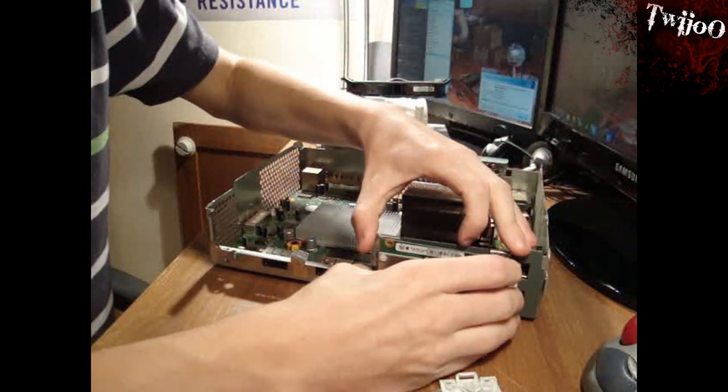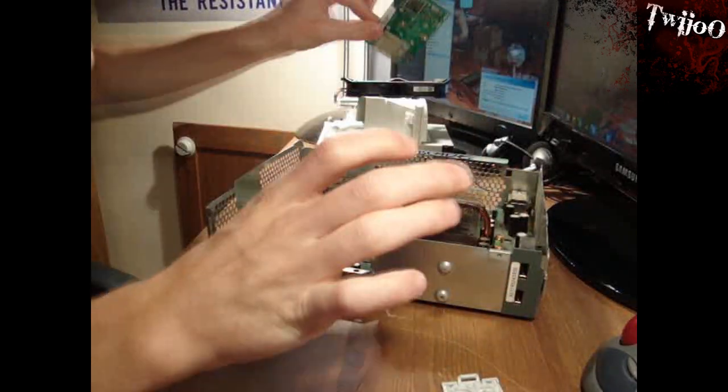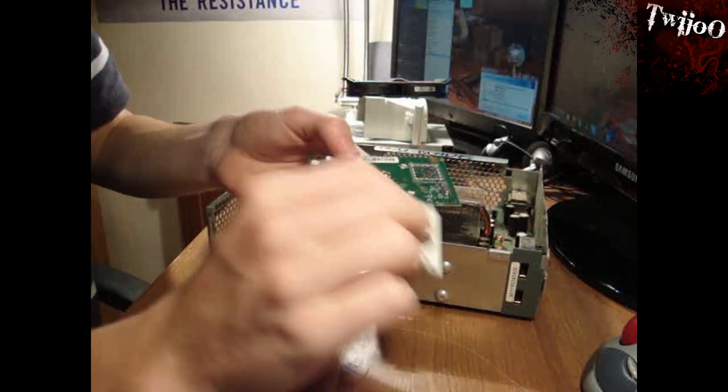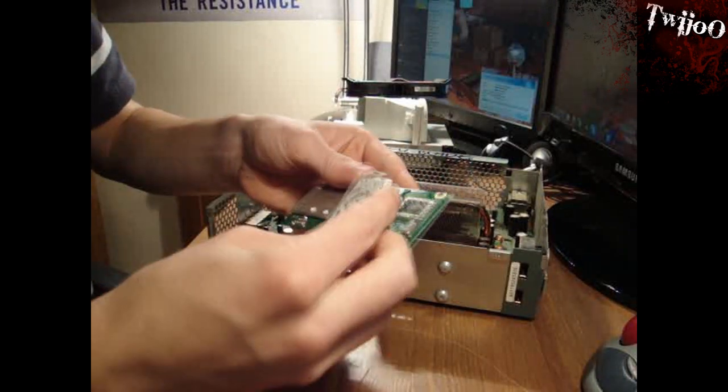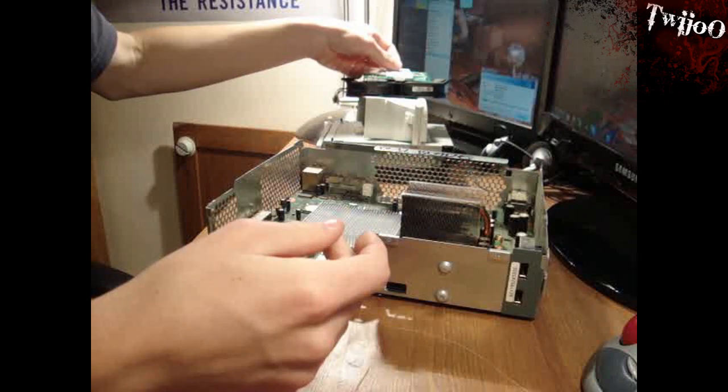Torx 8 — that's why you needed it. There you go. Just pull it straight out. Keep that one very safe.